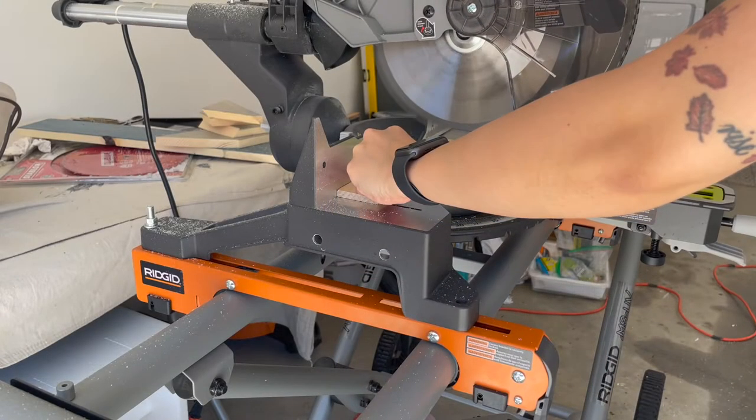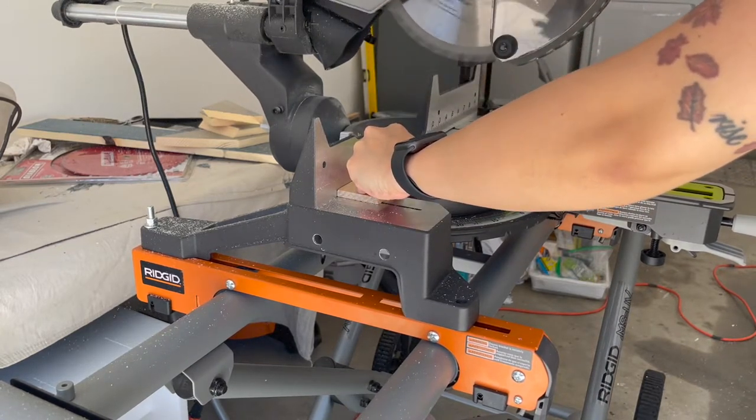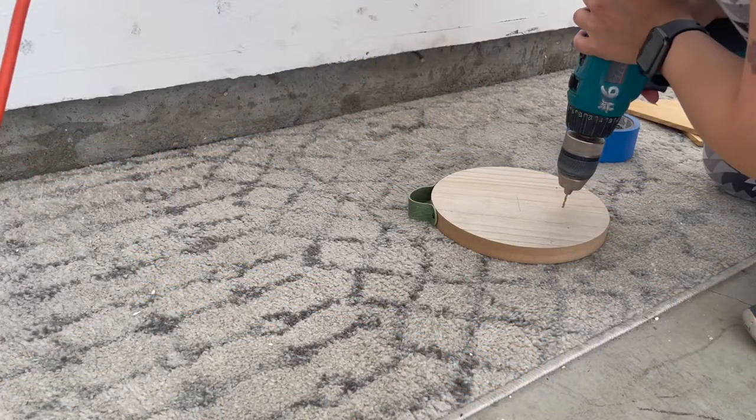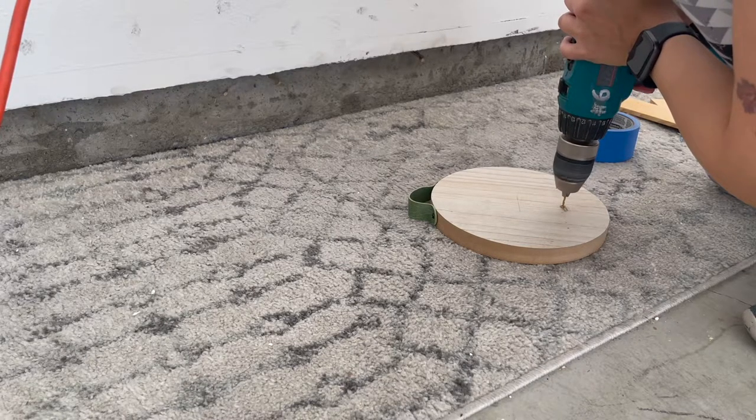I used my miter saw to cut the wood to size, but you can totally use a regular hand saw that you can also buy from the dollar store. Next I made three pilot holes in the round wood piece using my drill and then screwed the hooks in place.